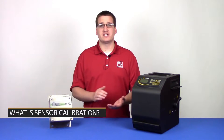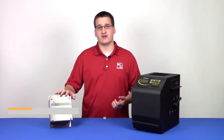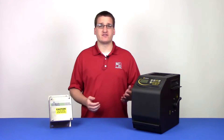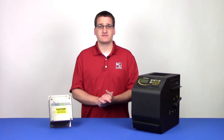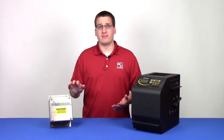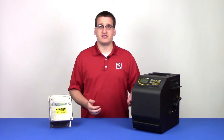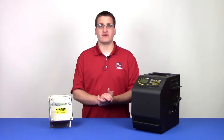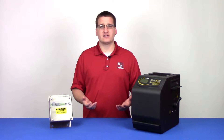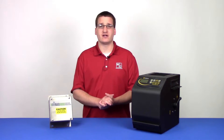Sensor calibration is the process by which a user can ensure that the moisture sensors on a grain dryer match the readings of a certified grain testing device. During the calibration process, a sample of grain will be monitored by the sensor on the dryer, and then that same sample will be checked on the third-party tester to compare results. This process of ensuring that the sensor is reading accurately is vital for the efficient operation of a grain dryer.